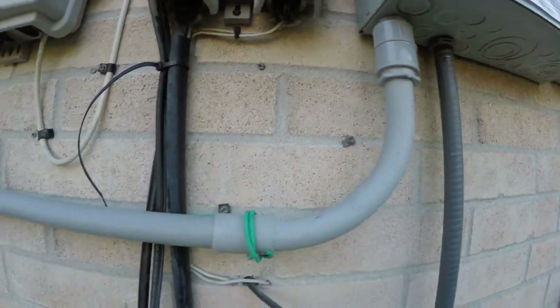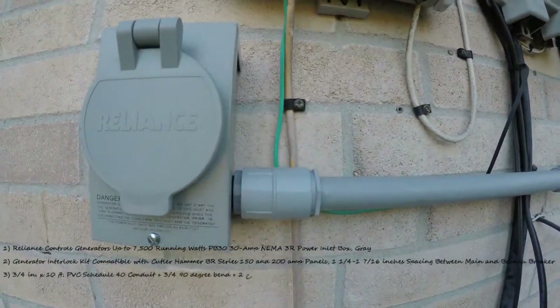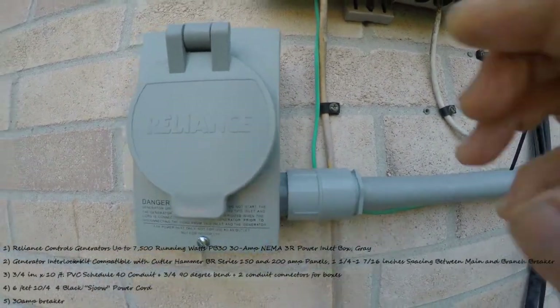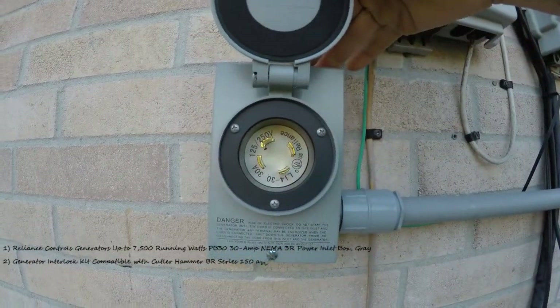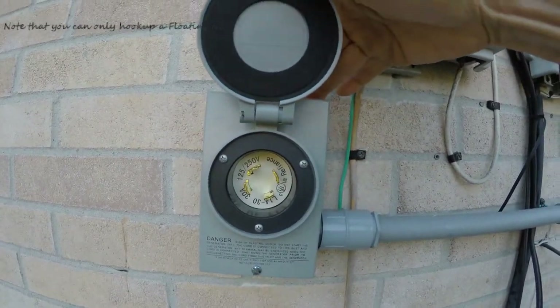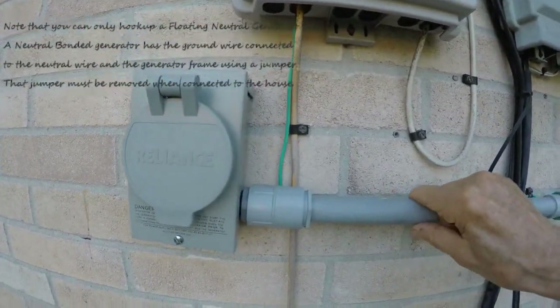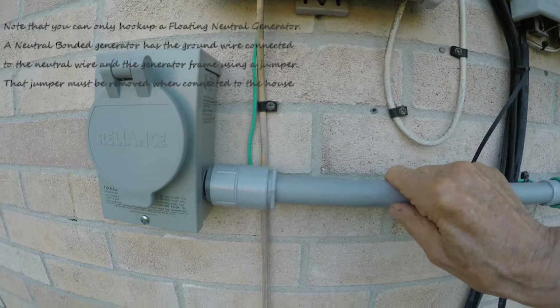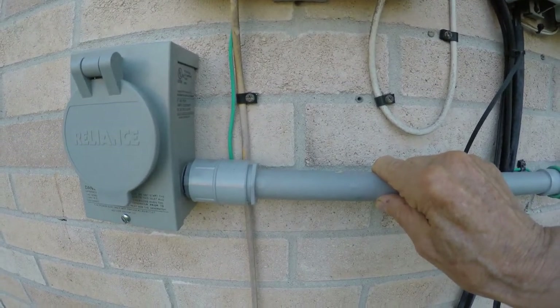It just comes over here — that's a one inch pipe — and it comes to a Reliance, and that's where you hook up your generator. Now inside here is a four wire cable, you can buy those at Lowe's.